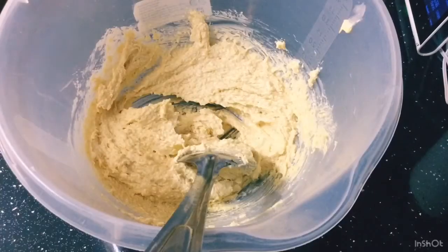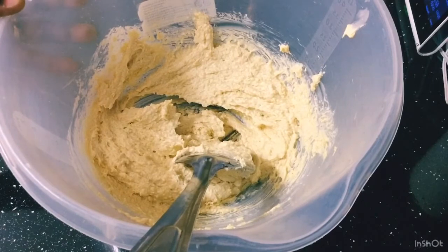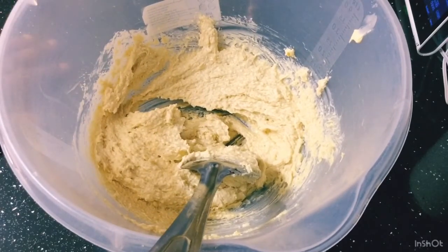I've been mixing this now for about five minutes and you can see it's getting light and fluffy. The color has changed and it's become white and creamy. I'm going to go ahead now and mix my dry ingredients. I'm going to set this aside and bring my flour over.